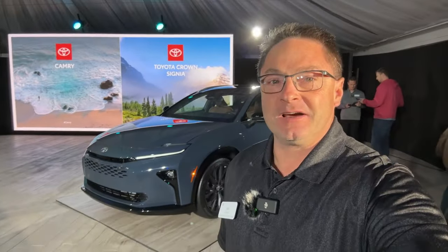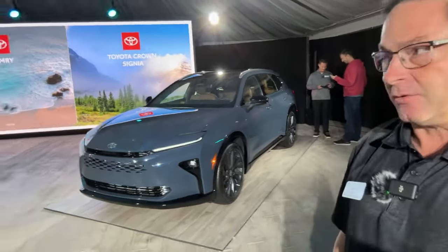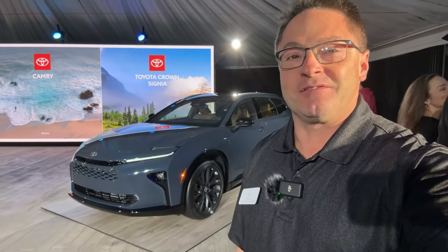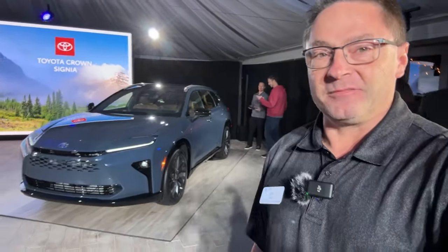Hey everybody. We've got the Crown Signia here. I'm Jeff Teague. If anybody wants to watch, we're gonna go live for maybe 10-15 minutes or so. We're gonna look around — we've got a Camry, we got a new Crown. It's 11 o'clock on the Eastern coast, so let's look around a little bit.